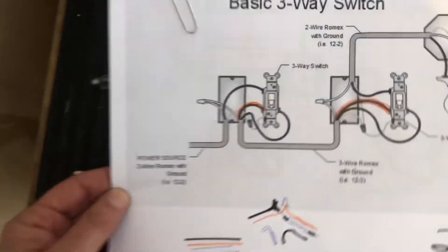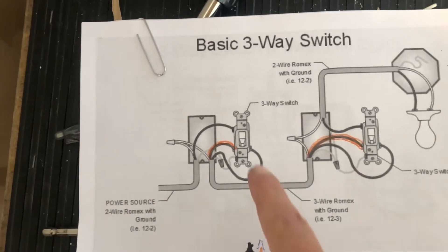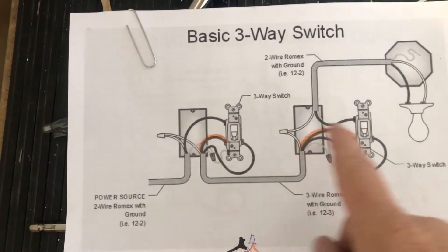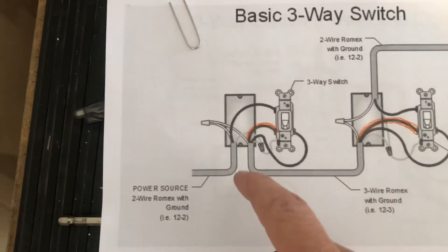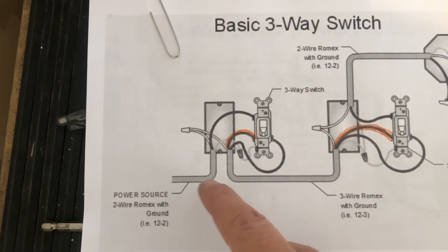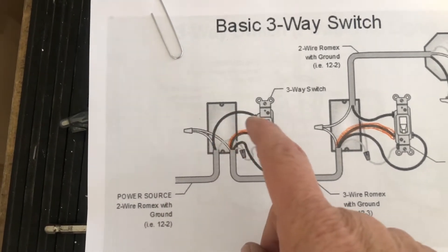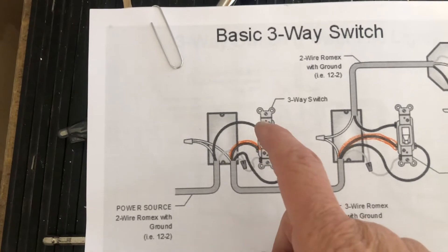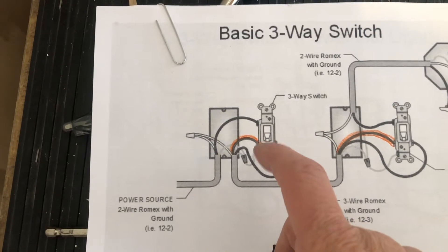It says basic three-way switch, but a three-way switch means there are two switches and one light fixture. Power comes in on this side. Notice there are one, two, three terminals on this switch.